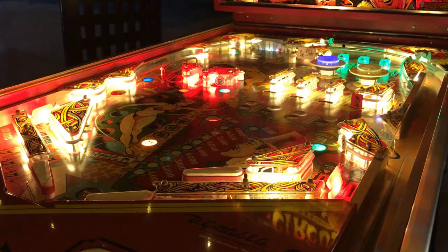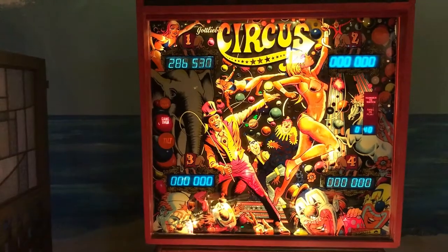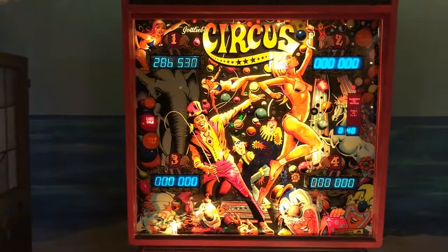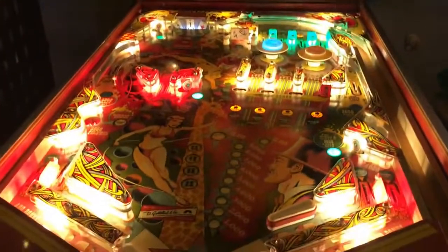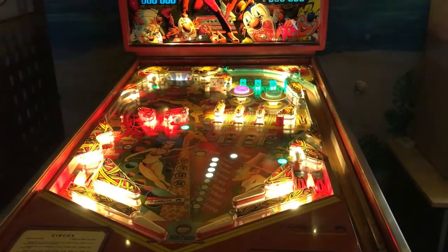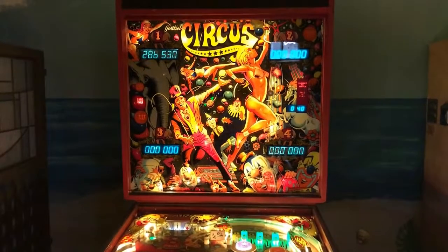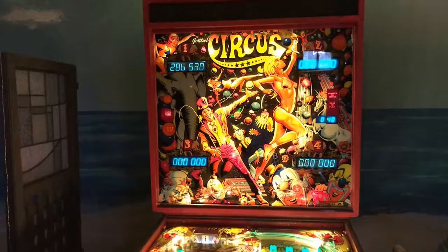All right, that's game over. My score is 286,530 — not too bad, could have been better. Unfortunately I didn't get the special or the extra ball like I wanted to. This is the Circus by Gottlieb, made in 1980 — again, 1700 of these machines were made. Thank you for watching.